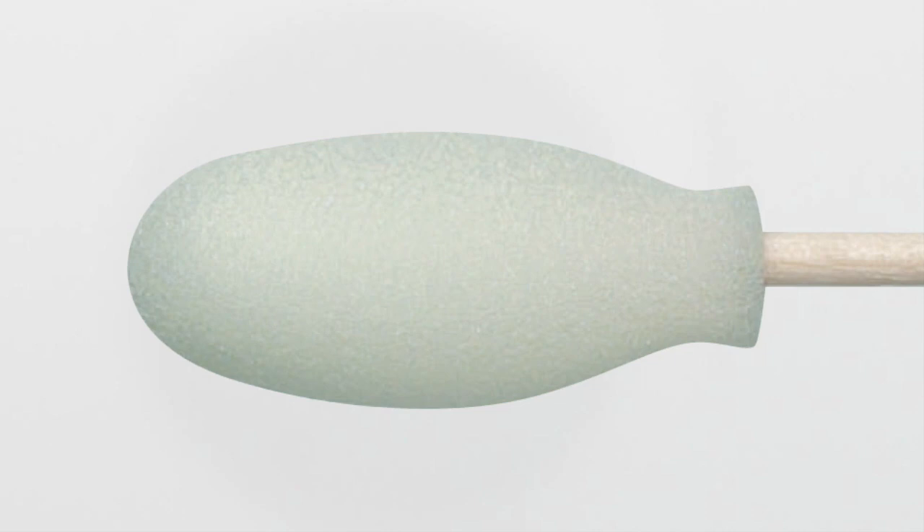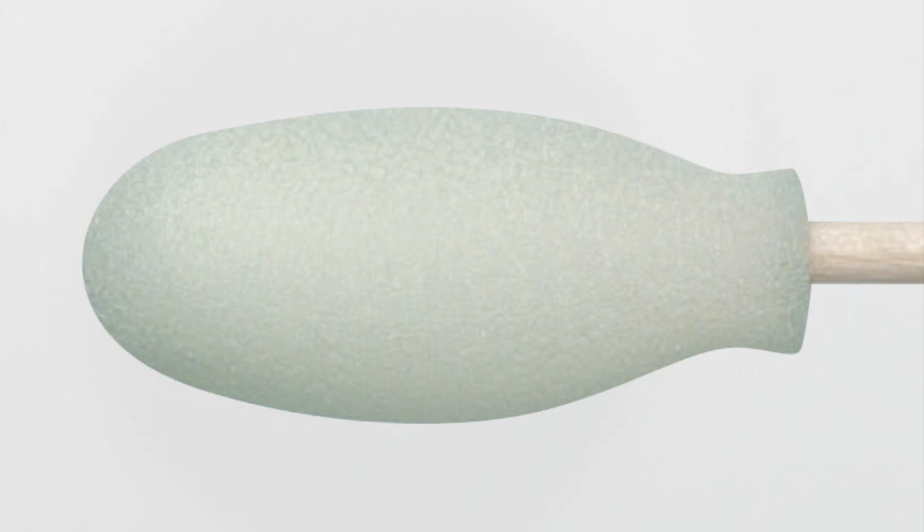This foam-covered cotton swab is designed to maximize the characteristics of cotton. These swabs are bonded together securely to a wooden shaft by an aqueous base adhesive.